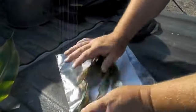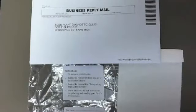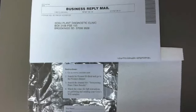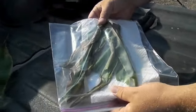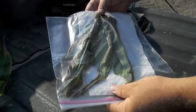We want to get the excess air out of the bag and seal that up. We'll place that in a prepaid addressed envelope that will direct this sample to the plant diagnostic clinic at South Dakota State University. Once the sample is processed, results should be returned within a few weeks.